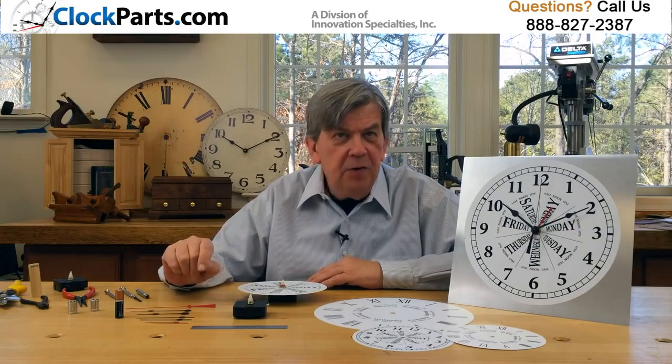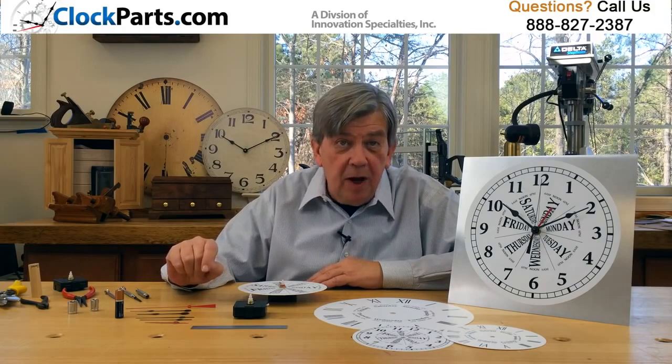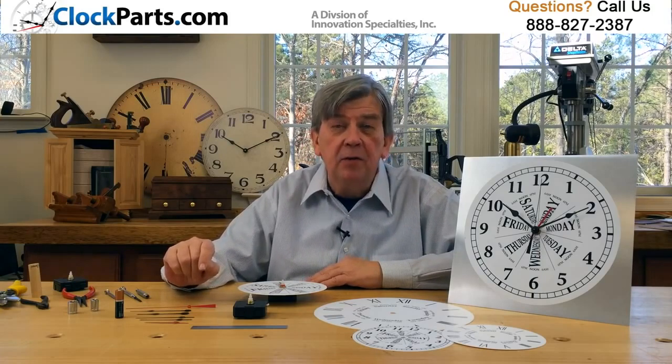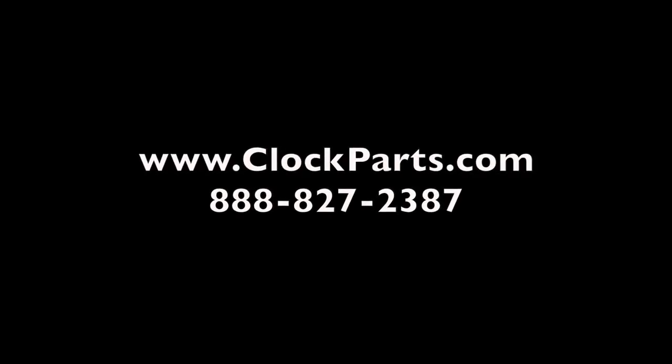Create a unique new clock design that could become the most popular clock in your home. Our time and day of the week movement may help you make the most practical clock you own. Call today at 888-827-2387 and let's get started.